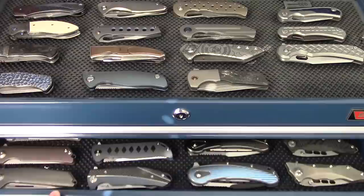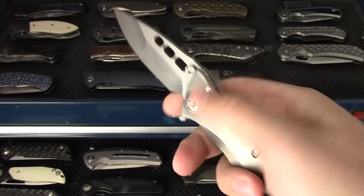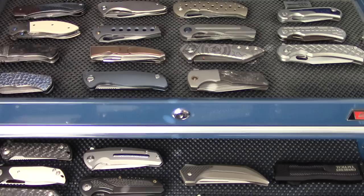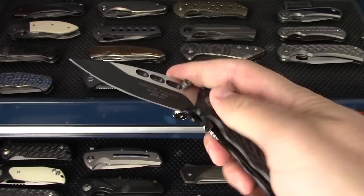Next we move down, mostly Riyots but also some others. Guardian Tactical - I'm a big fan. This is the Mini Helix in titanium, picked up at Bladeshow 2017. The second is the Helix Nanocarbon Fiber - obviously much lighter, a really exceptional piece. You guys should check them out; very cool ceramic bearings.